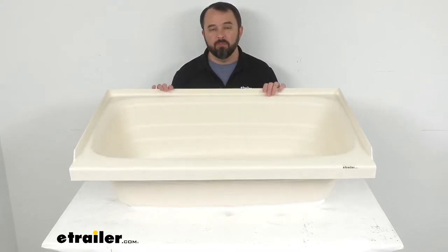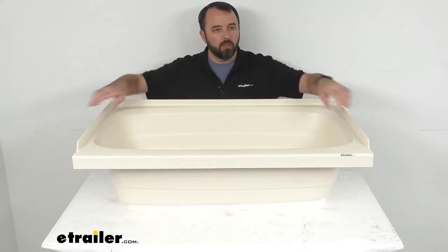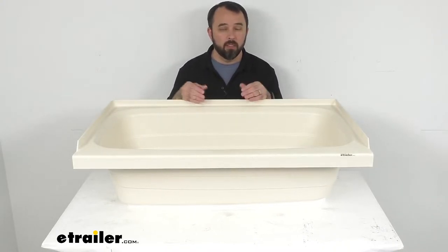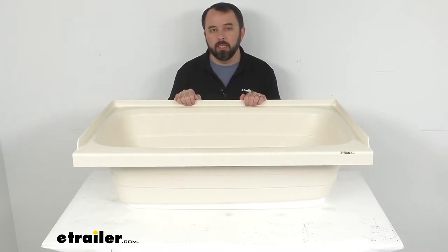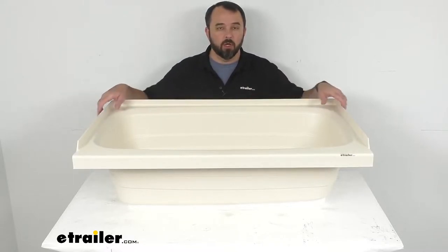This tub is going to fit your left hand drain hole setups and if you notice, we do have this three-sided tile flange that's going to help prevent water from seeping in behind this tub, possibly damaging the wall in the bathroom of your RV or camper.